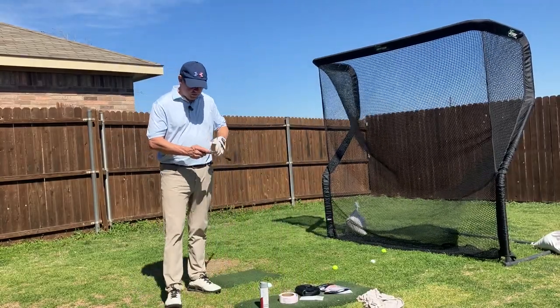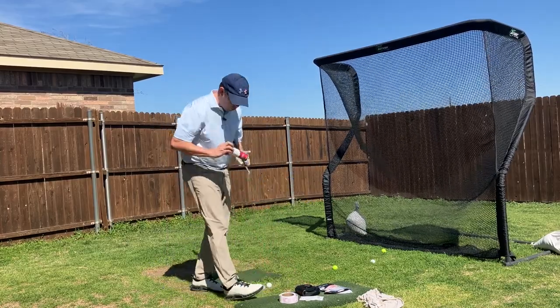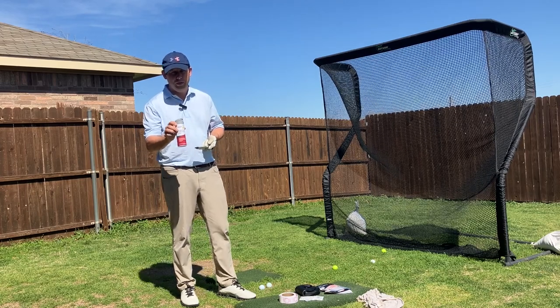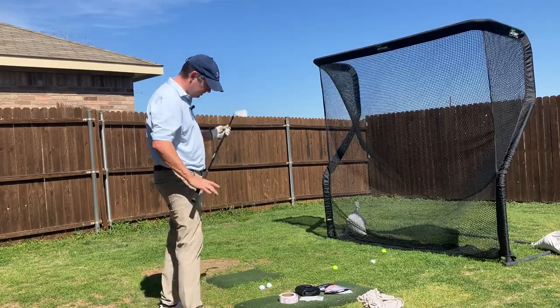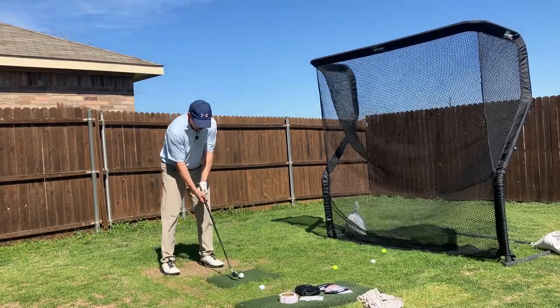I've been very pleased with the Champkey one. Now another option is the athlete's foot powder spray from Walmart — the powder form, not the liquid. You just spray some on your club head and it gives you feedback on impact position as well.